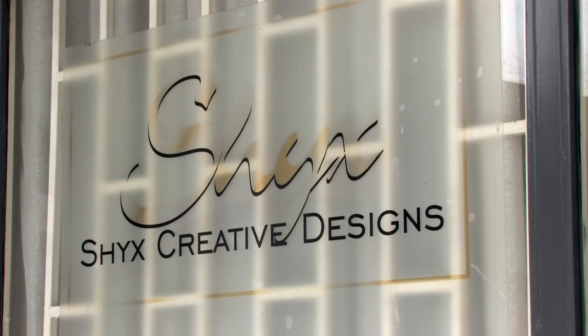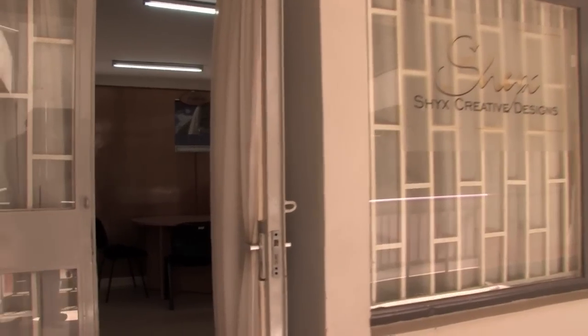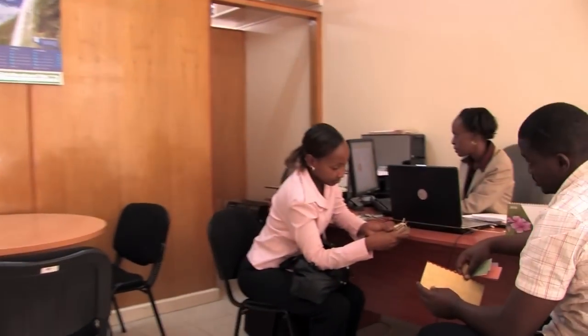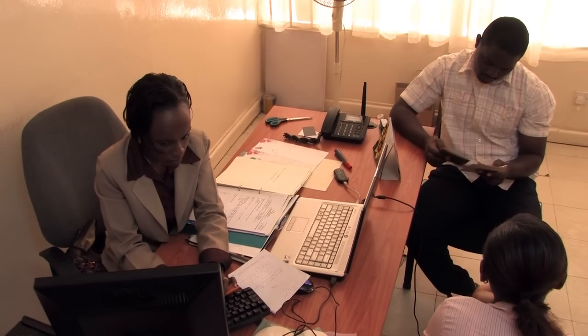The journey begins with design. When you walk into Shaikh's Creative Designs, you'll share your vision with CEO and designer Shiko Wanderi and agree on the look, feel and message you'd like your unique cards to have.